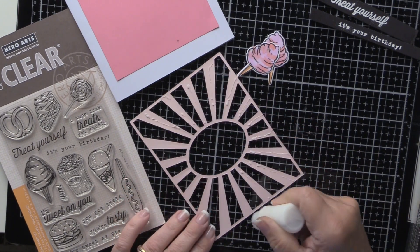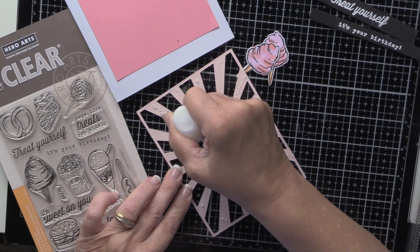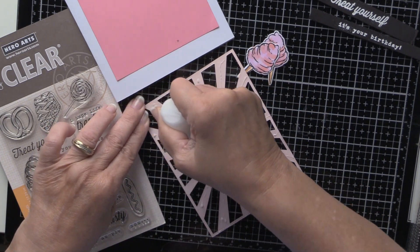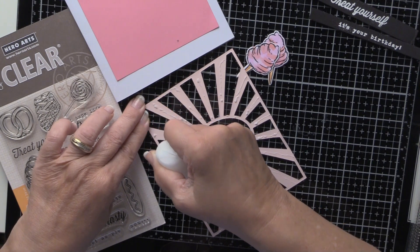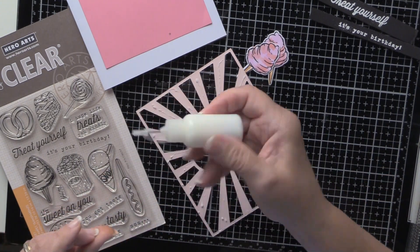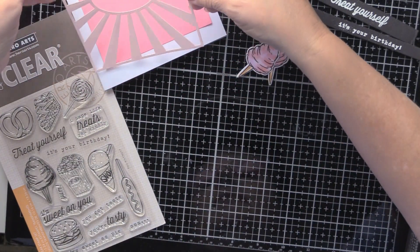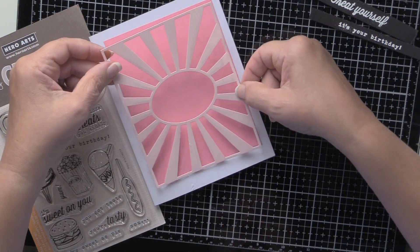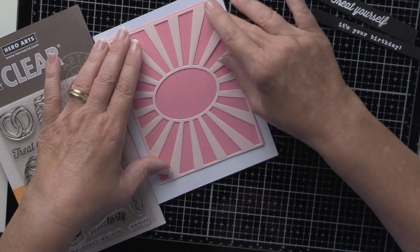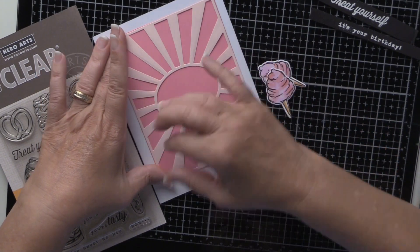In this little applicator is the Ranger Multi-Matte Medium — let's bring this over here. There we go. Now when I was a kid my mother would not let us have cotton candy because she said it attracted all the germs in the air — and she's probably right. I wasn't very happy about the way she decided what we could and couldn't have, and I swore I'm never going to do that to my kids. Well, guess what — they can't have it either.